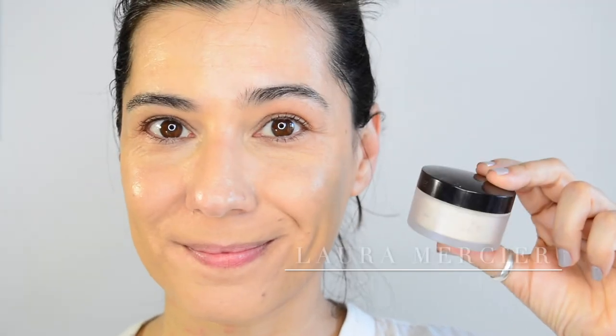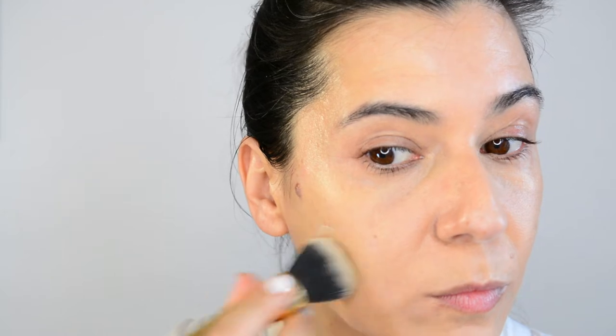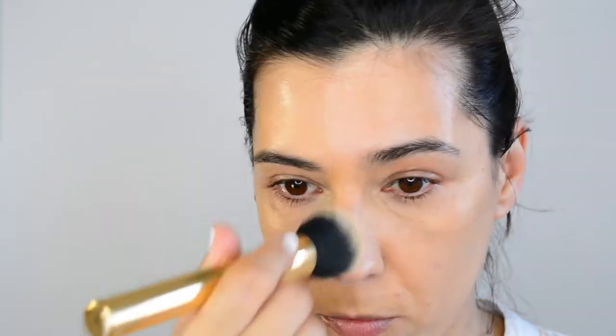Next I'm going to go with powder, which has become a must-have on these mask days. This foundation is satin matte, and this will set it. I'm just going on the areas where I feel I really need it, and I'm not going to apply it under the eyes because it would be a creasy mess.